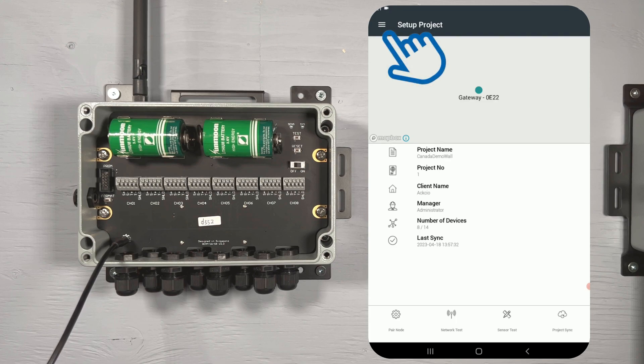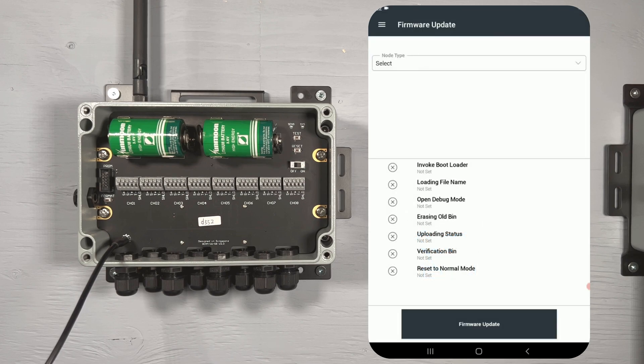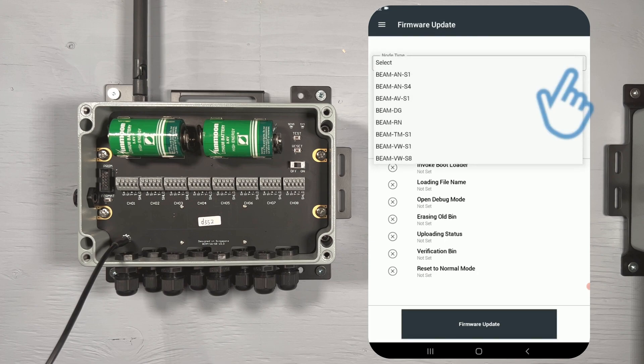Tap the menu icon in the top left corner, then select Firmware Update from the menu list. On the Firmware Update page, choose your device type from the drop-down menu.